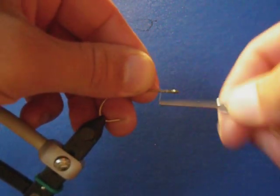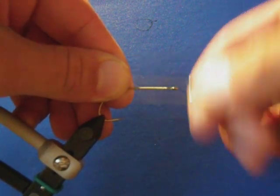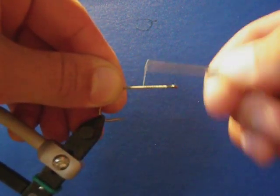I'm going to be demonstrating a few things I like to do to make tying a bass bopper a little easier and a little bit more of an effective fly in the water.